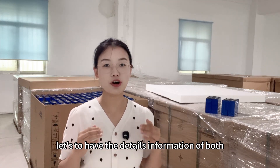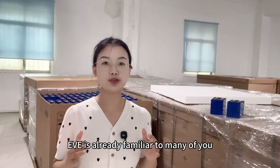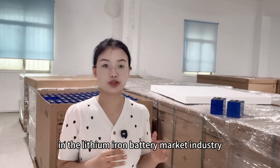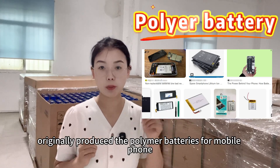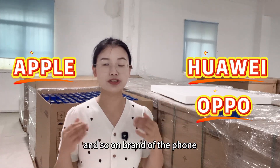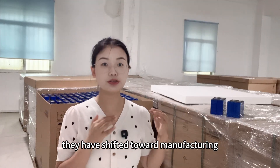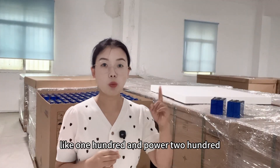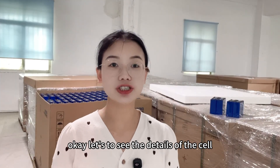Let's get the detailed information on both battery cells. First, let's talk about the brands. EVE is already familiar to many of you — it has a strong reputation in the lithium iron battery market. As for Daisy, this brand originally produced polymer batteries for mobile phones and was a supplier for major brands like Huawei, Apple, and Oppo. In the past two years they have shifted towards manufacturing large-capacity lithium iron phosphate batteries, including modules like 100 Ah, 280 Ah, and 314 Ah.